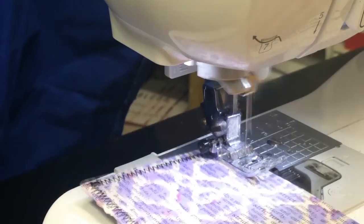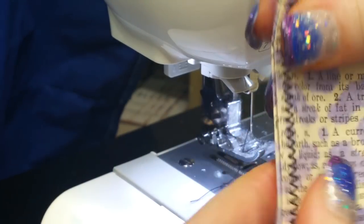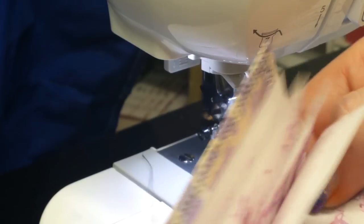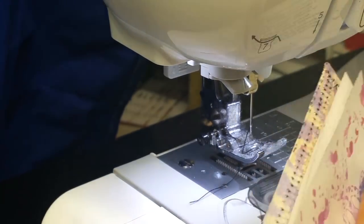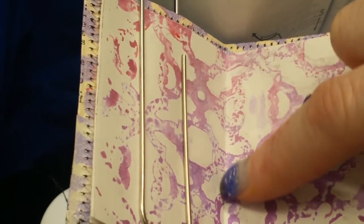Once it's sewn all the way around, I fold it in half, making sure to push the pocket in so it doesn't buckle, and crease it slightly. Then I take the pages — they're already folded — line them up in the center of my cover, use a paper clip to hold them in place, and do a straight stitch right down the center.